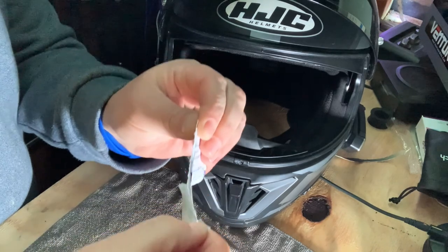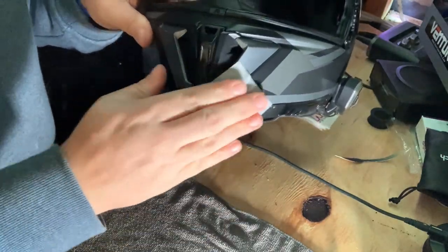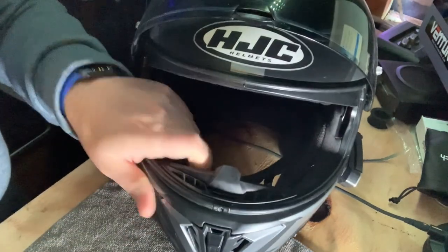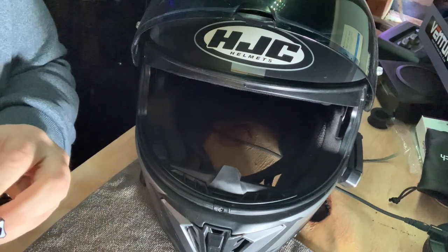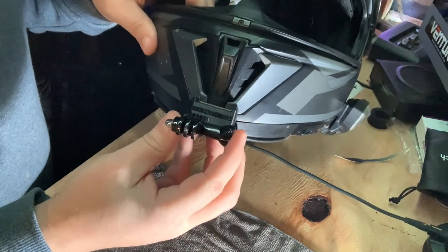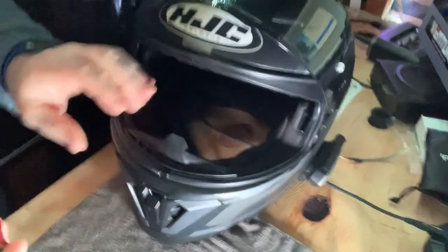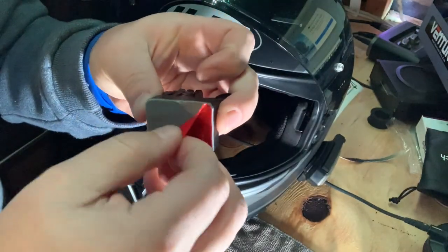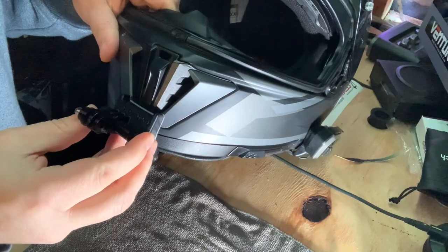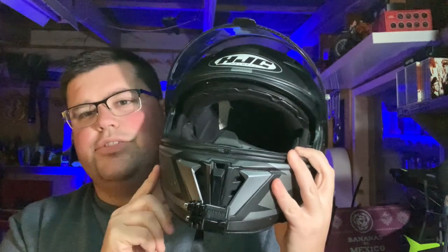The first thing we're going to do is open up this alcohol rubbing pad and give the area where we're going to put the mount a good clean. We'll wipe that off with a nice clean rag. Now we're good to put the mount on — let's test fit it before we stick it on. It looks good, alright. There we go — the Moto Mounts mount is stuck nicely to the front of the HJC i70.